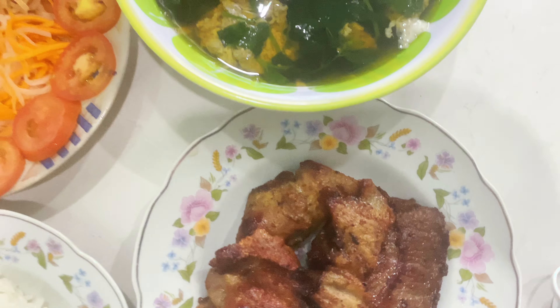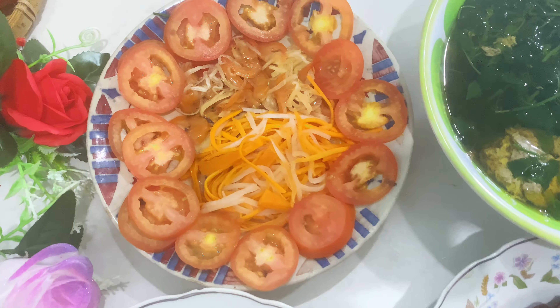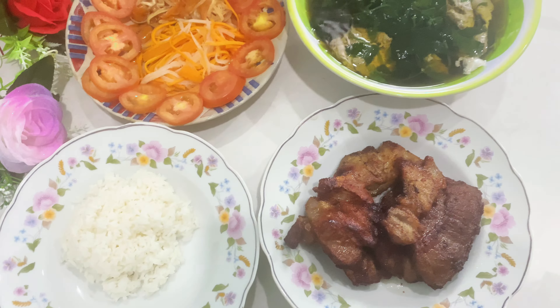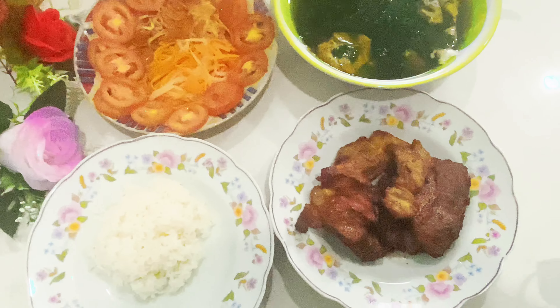Mỗi cơm sáng của em đã hoàn thành rồi nè cả nhà! Thịt ram nè, canh rau nấu với cua, và đây là rau củ quả ăn kèm nha. Rồi bây giờ em mà cả nhà cùng ăn cơm với em nha.